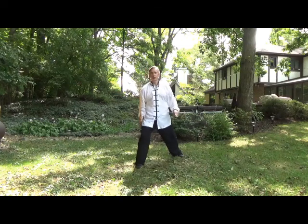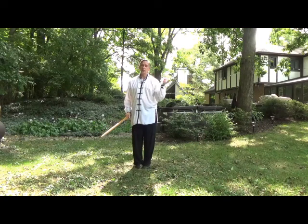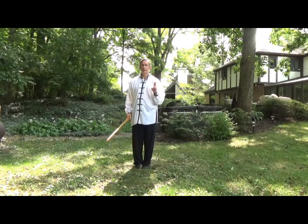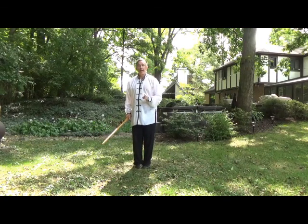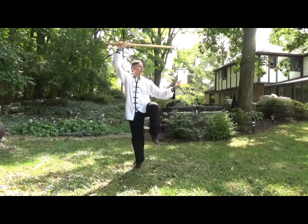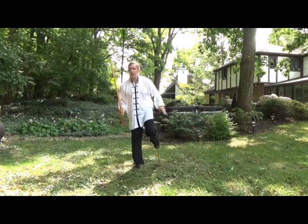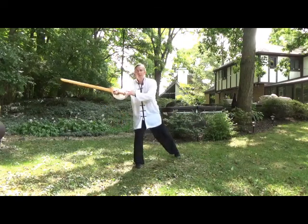It keeps me from overextending and reaching, and it balances. Again — good sword hand. You'll see in the application why that's important. The angles: this is the direction we start from here. I'm going to step back at an angle, back at 45 degrees, and pierce out at 45 degrees.